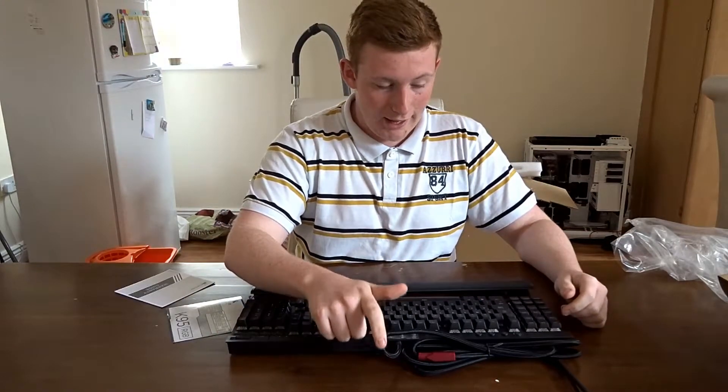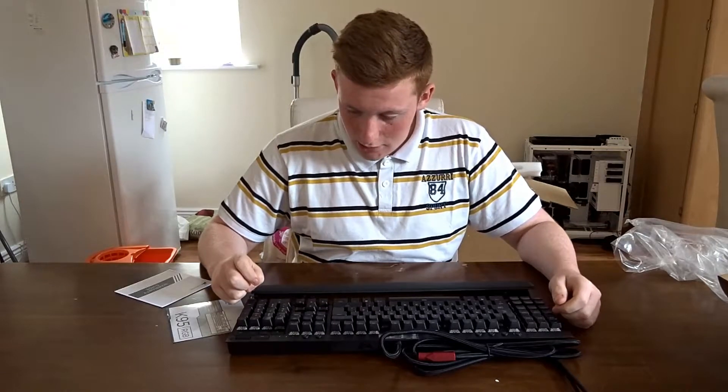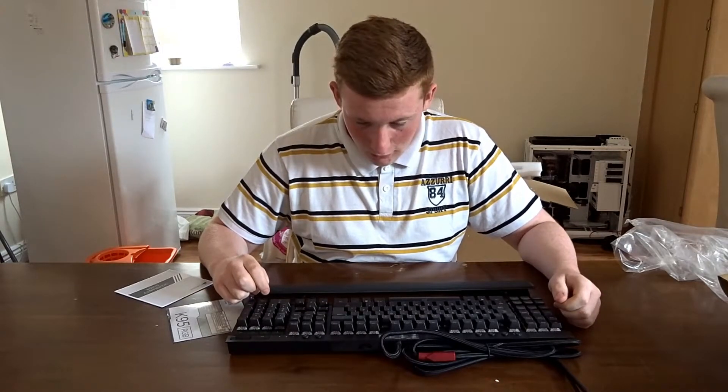It's an incredibly nice looking keyboard. I believe it is made of full aluminum — or aluminium, if you're from anywhere else.